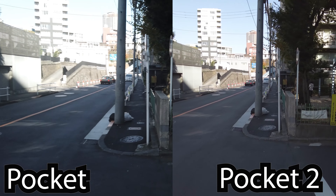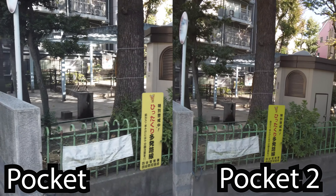As you can see, the Pocket, because of the smaller sensor, doesn't do as well in the low-light conditions.